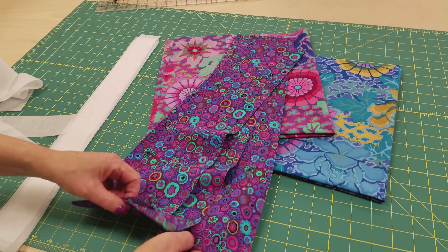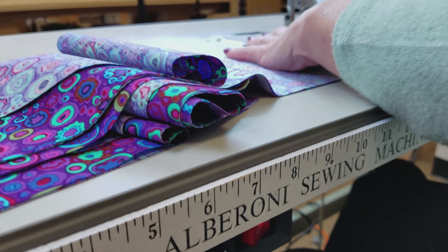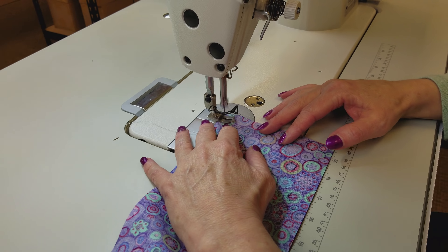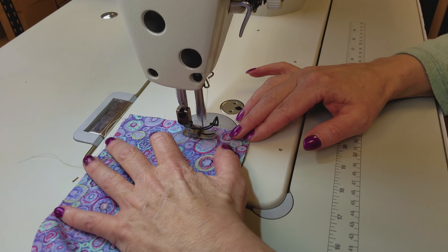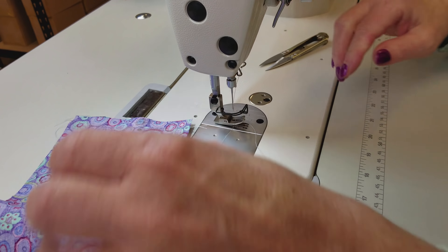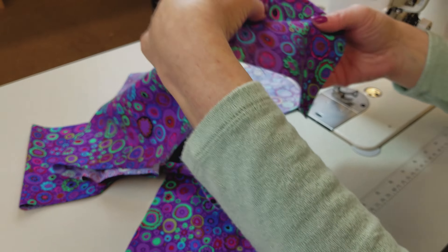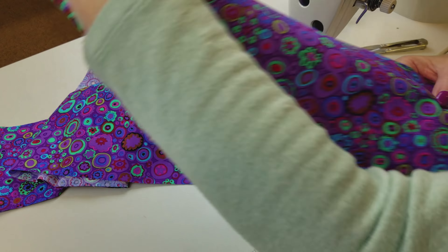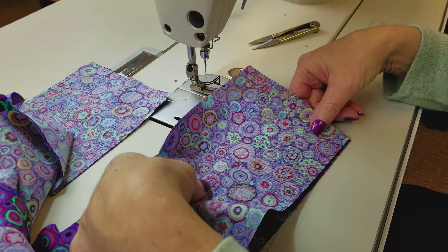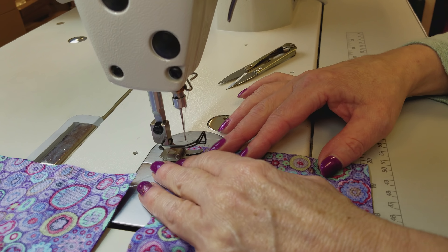Now we're going to stitch these into one really long strip. I'm going to use a half-inch seam allowance for the whole apron. That's a lot bigger than we're used to when making quilting patchwork, but it's similar to clothing construction. When I learned to sew we always used a five-eighths inch seam allowance, but I'm going to use a half inch here because it's a little bit easier to see on the machine and it'll give me the waistband size I want.